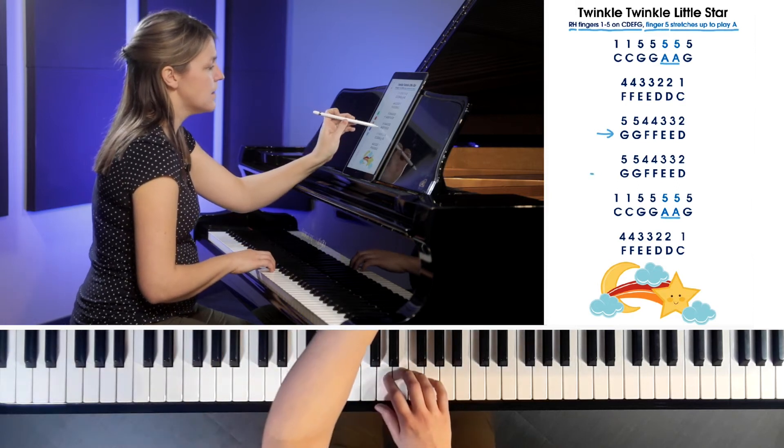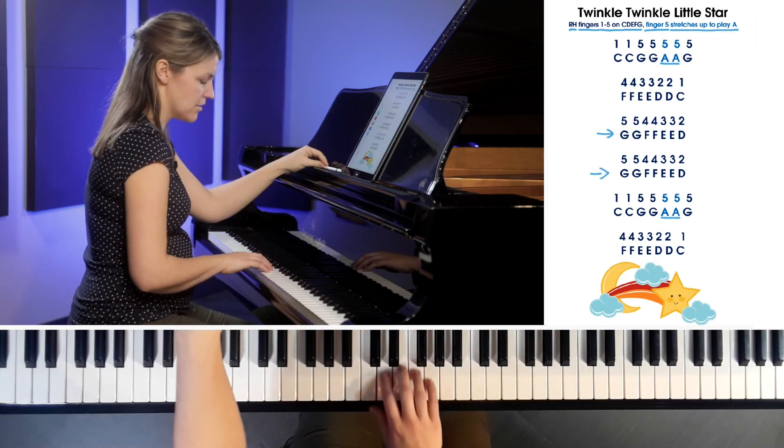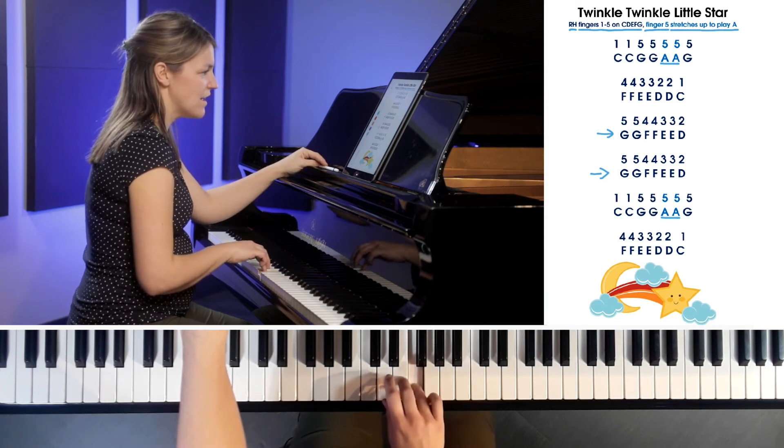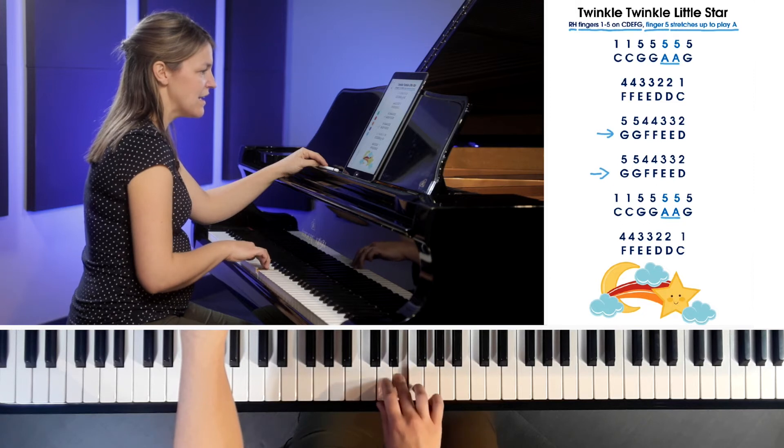Now look at the next line — it's exactly the same! We like that, don't we? G, G, F, F, E, E, D.